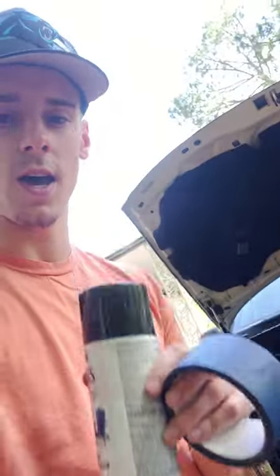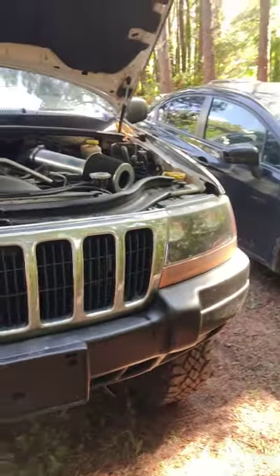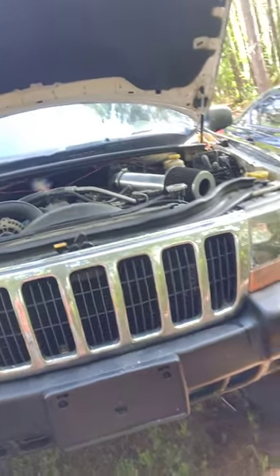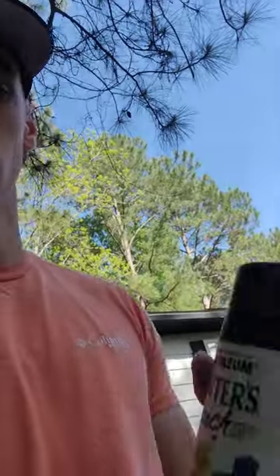What's up YouTube! Today's gonna be a short little video. We are gonna be spray-painting my front grill — as you can see it's all nice and cruddy, kind of bad. All that chrome up there, today we're gonna repaint it and change all that chrome.